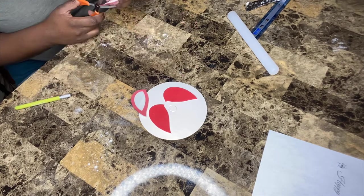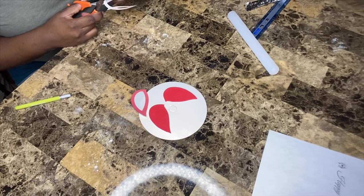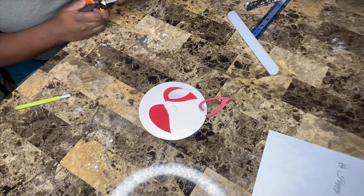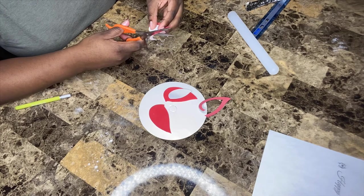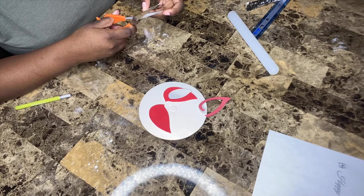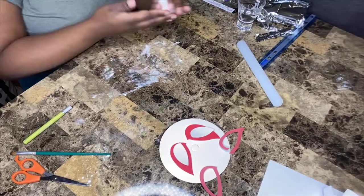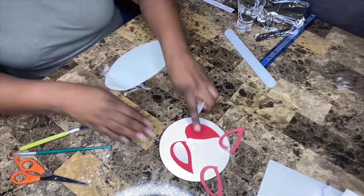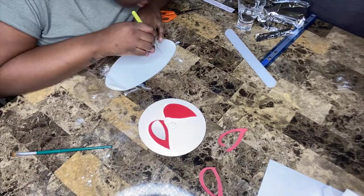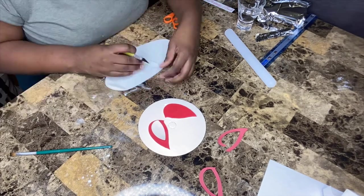After cutting out the red outer eye, I'm moving on to the white inner eye. I'm cutting out my template so I can trace it onto some white fondant. Here I'm rolling out some white Wilton fondant and tracing out the white inner eyes to then apply to the red outer eye.